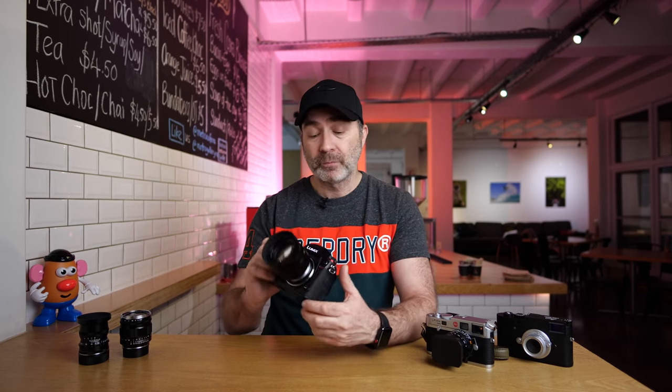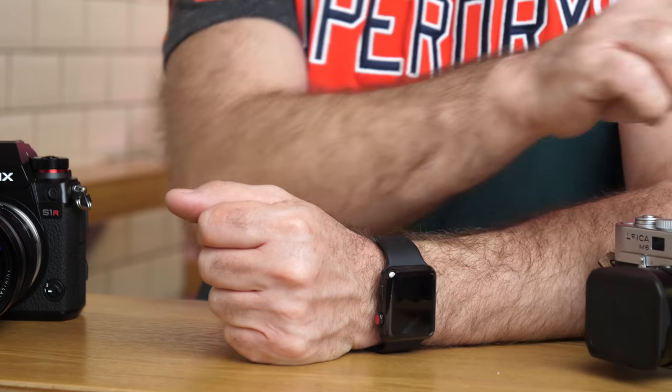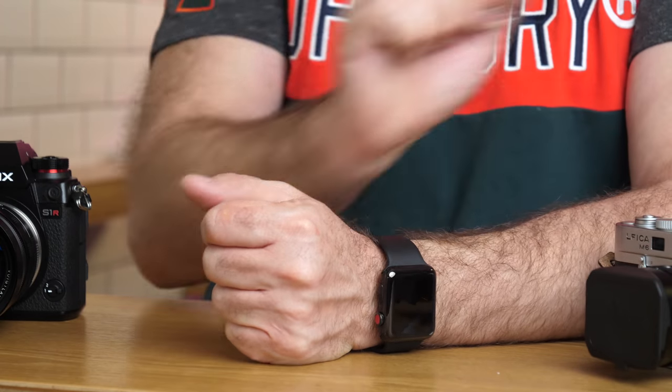I have an S1R and a Leica M-to-L mount adapter — it's called a Leica M2T adapter, a genuine one. The lenses I'm testing are: a 50mm f1.1 Voigtlander, a 35mm f1.2 Voigtlander, a 35mm f1.7 Voigtlander, a 28mm Summicron (the new version), and a 28mm Summaron.